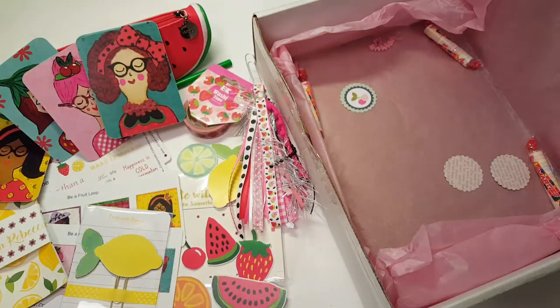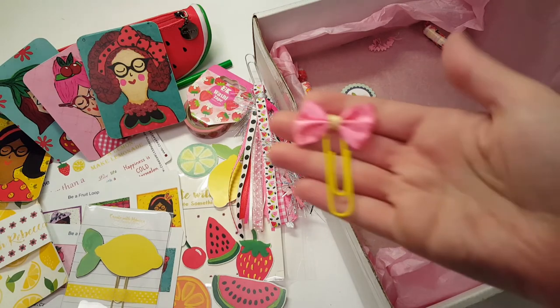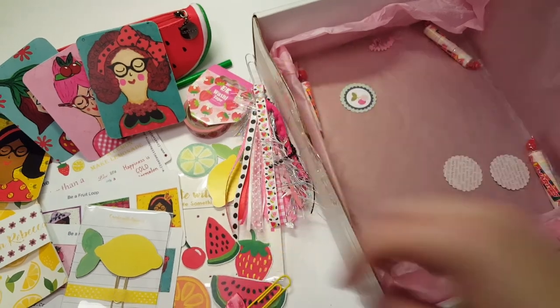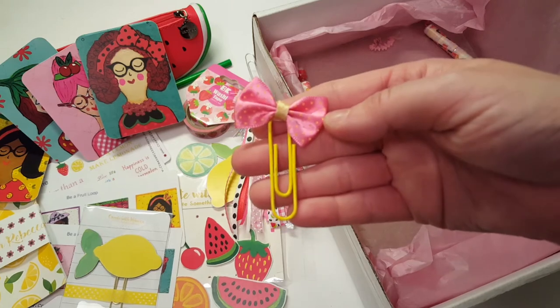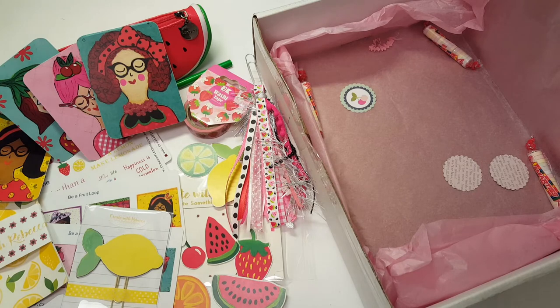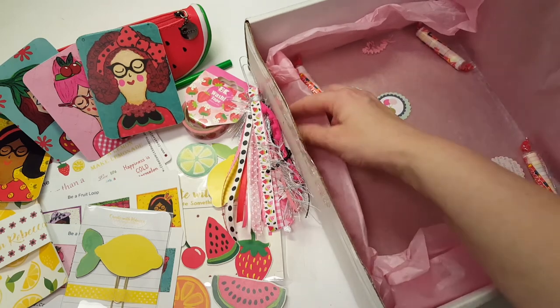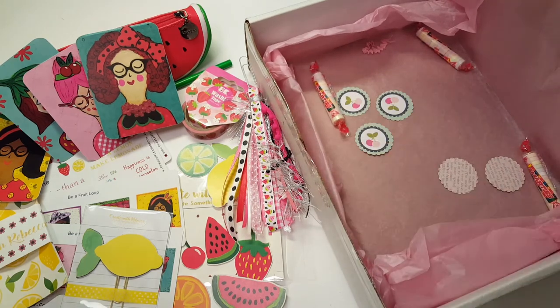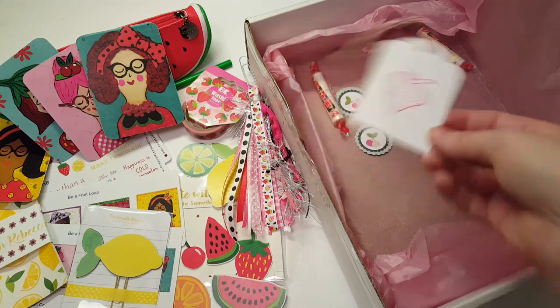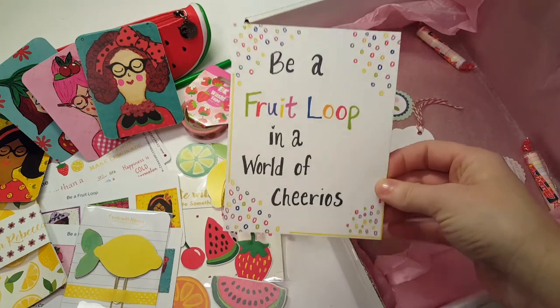Then she sent some extras — she sent this gorgeous little bow clip. She has these really pretty eyeglasses in every one of her planner pictures that I really need to get my hands on. There are also some cute die cuts that were loose in the box that I'm definitely keeping, and a cute little strawberry tag and a little postcard.